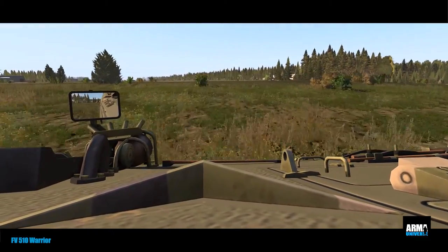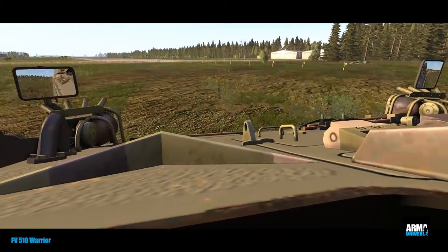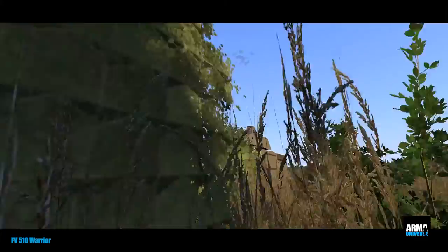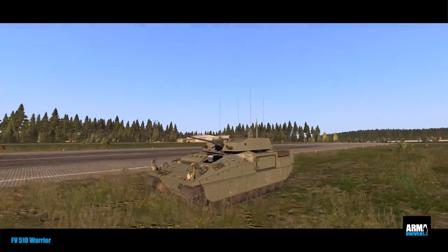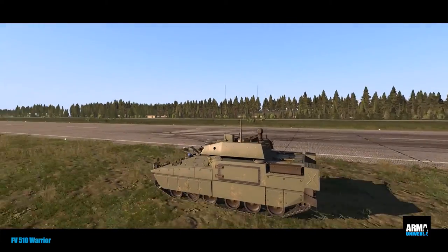The Warrior is driven by a Perkins Rolls-Royce V8 Condor engine through a four-speed automatic gearbox. It's capable of a road speed of 46 miles an hour or 74 kilometers an hour. The Warrior has the speed and performance to keep up with the Challenger 2 main battle tank over even the most difficult terrain.